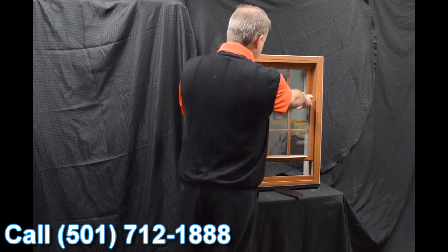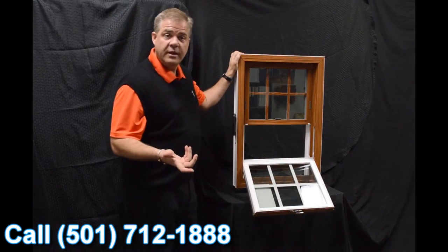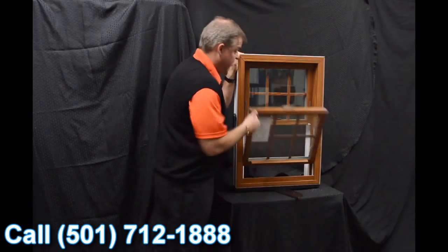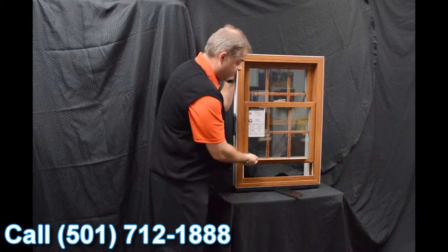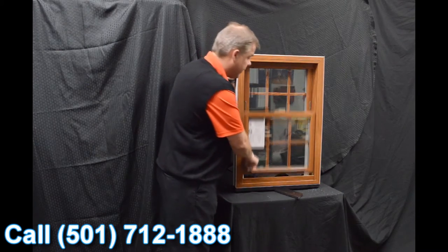Next, we feature the Serta Constant Force balance system. The great thing about this is when that sash is engaged, it really is fingertip operation raising and lowering the sash.